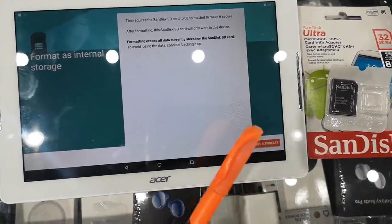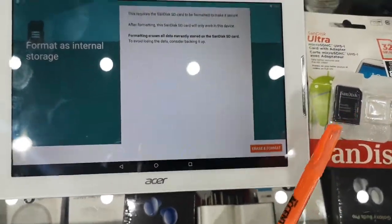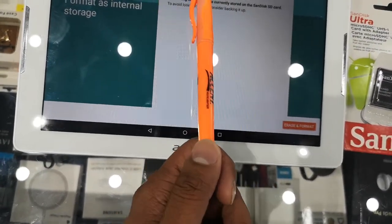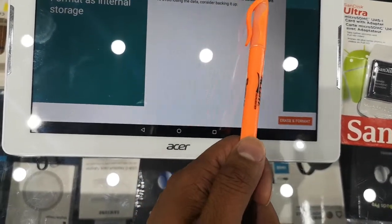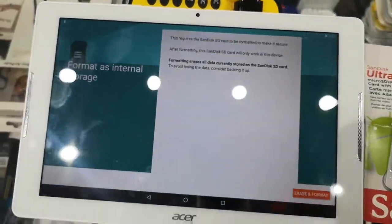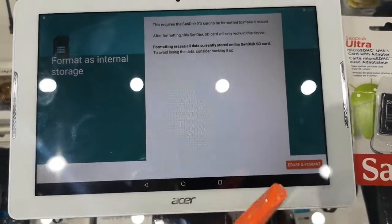My point here and the point of this video is: please do not use one SD card in another device and another device. You can clearly see the device itself is telling you — after formatting, this SD card will only work in this device. So you're not supposed to use one memory card in multiple devices.